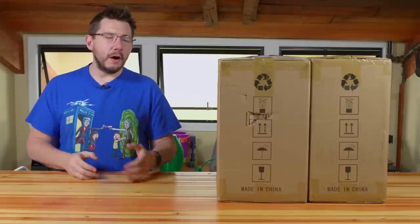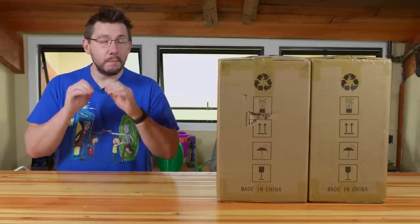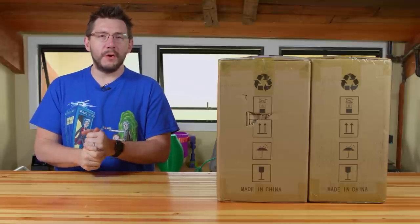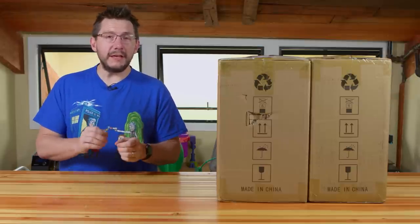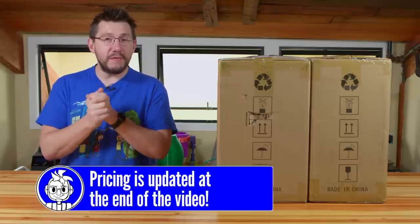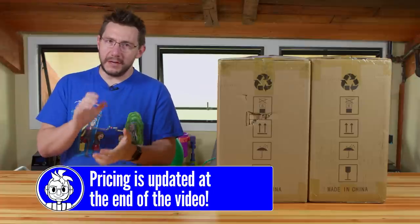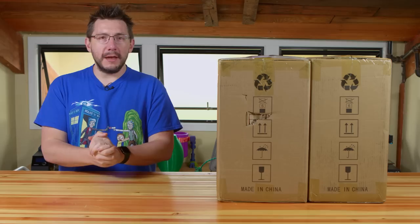Next to me in these two boxes are what I hope to be an incredibly enticing, budget-friendly combo for you. Inside is the Anycubic Photon Zero, and next to it, the Anycubic Wash and Cure Station — a $299 budget value for resin printing and finishing. And if this performs like I hope it does, it's going to change the game.